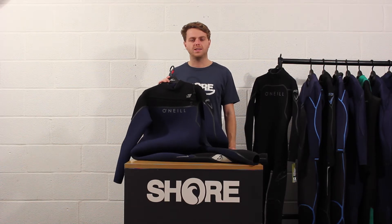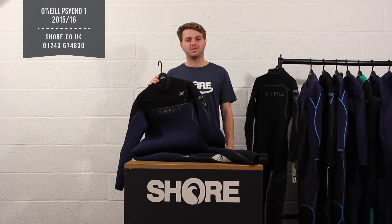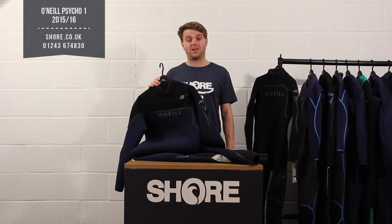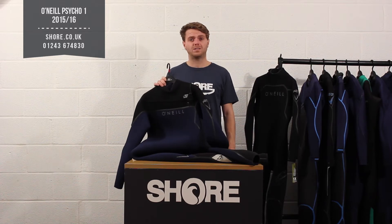Hi, I'm Henry from shore.co.uk and today we're just going to do a little walkthrough of the O'Neill Psycho 1 series wetsuits, which had a bit of an update for 2015-2016. I just want to talk you through a few new bits of the updates.